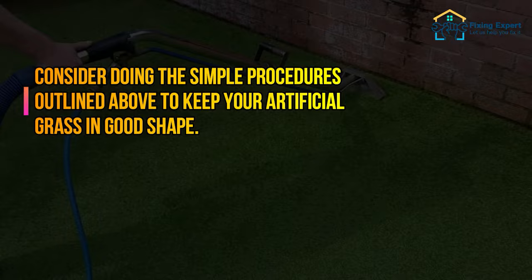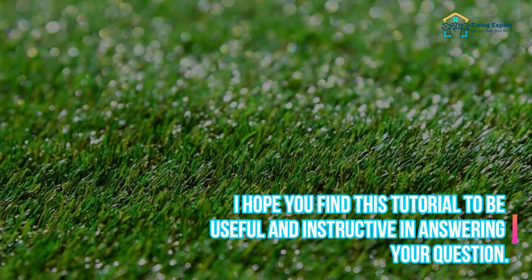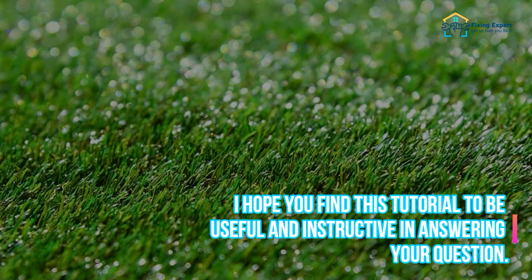Consider doing the simple procedures outlined above to keep your artificial grass in good shape. I hope you find this tutorial to be useful and instructive in answering your question. Please let us know if you have any additional questions about artificial grass — I'd be delighted to respond.